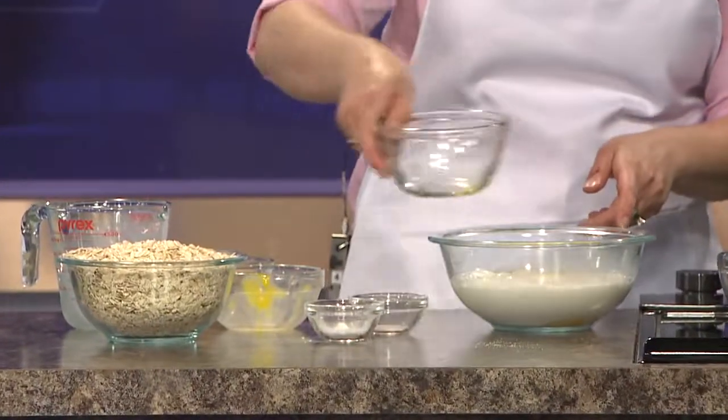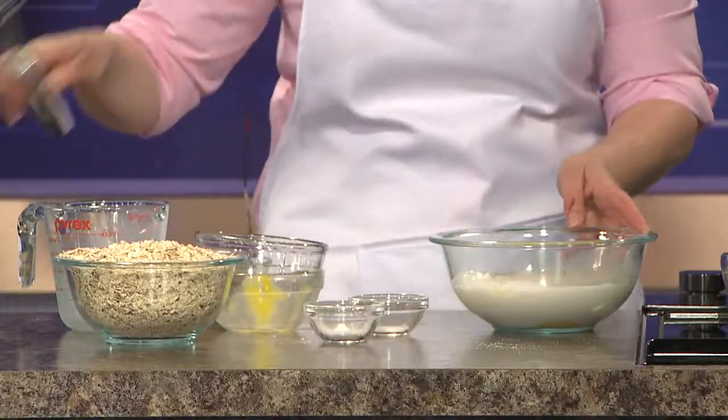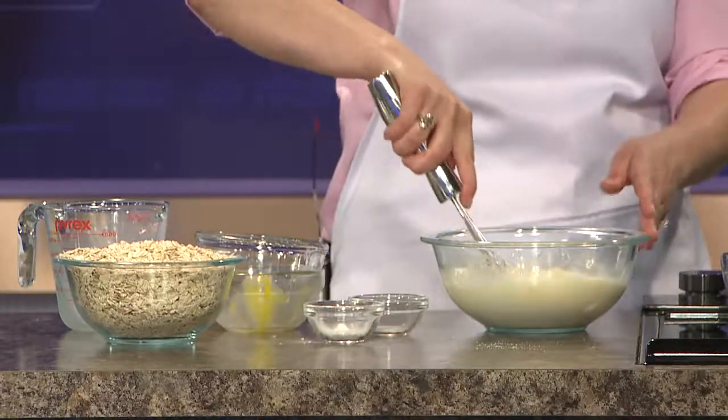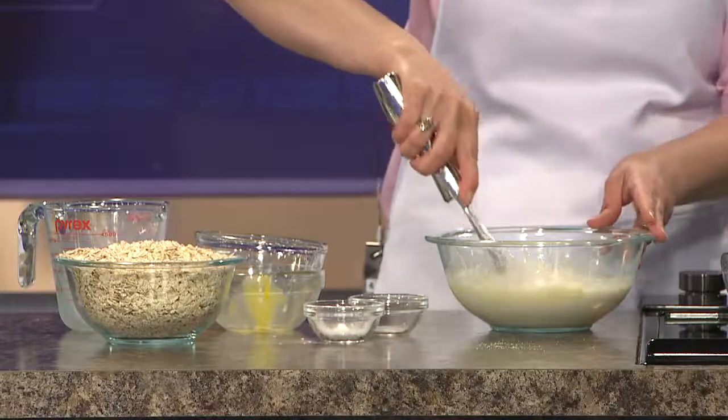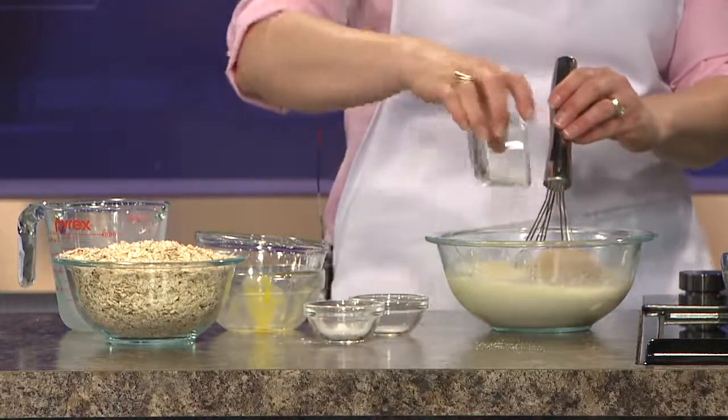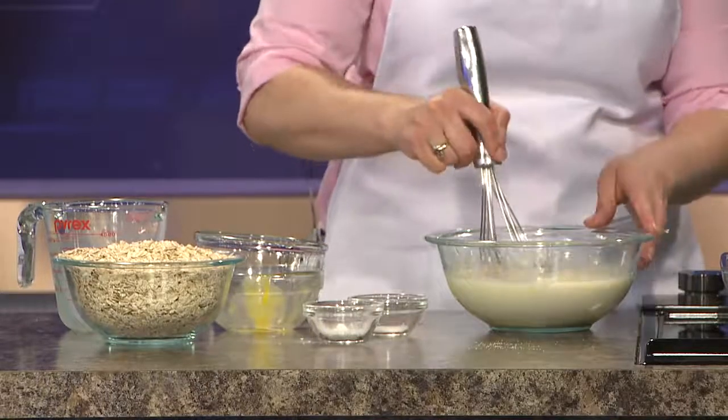You want to mix these liquid ingredients together. This is kind of a custardy oatmeal — it almost has the taste of a bread pudding with the custard in it. Then you add a half cup of brown sugar with that butter.